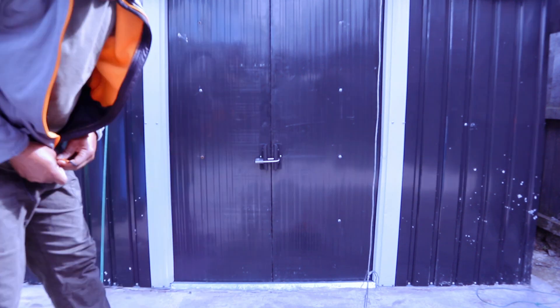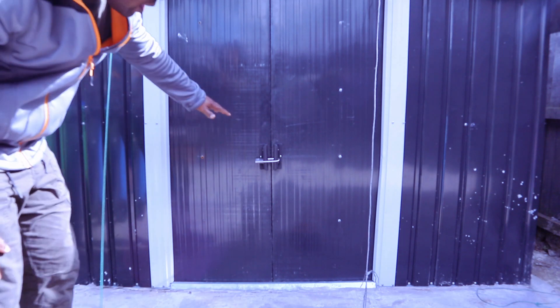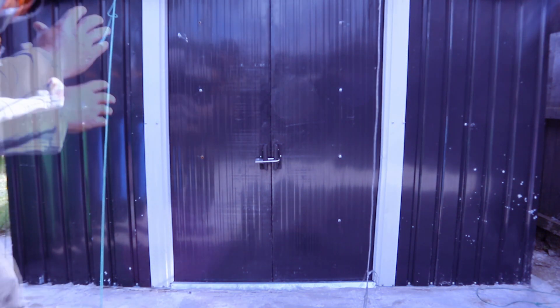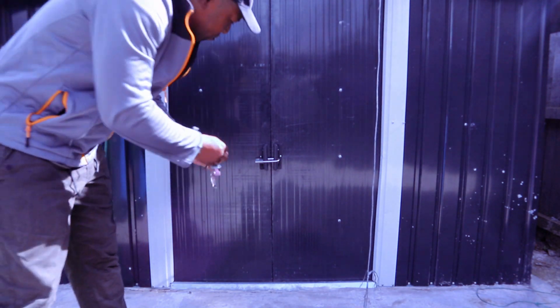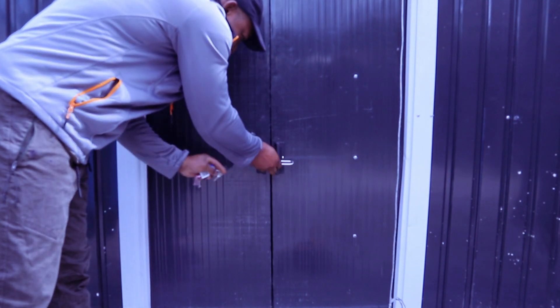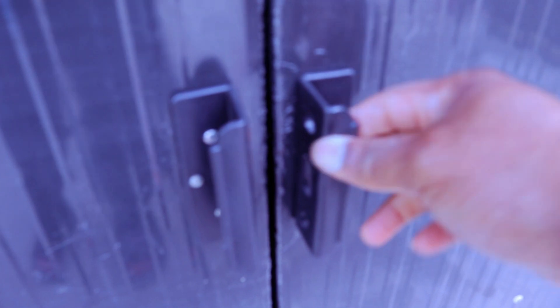Hey guys, welcome to my channel. I received a question — someone asked how to show what the door for the shed looks like. I've done a video about how I fitted this shed. So what I want to do is show you. This is the door for this shed. First of all, you can see the two handles — you need to fit the two handles on each side.